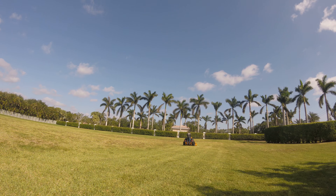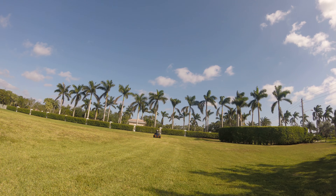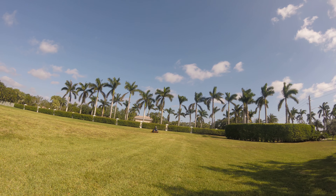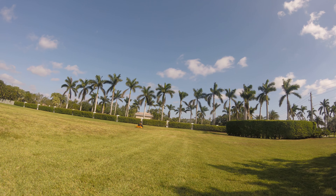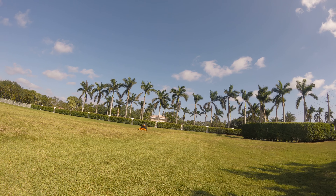He already picked it up. This guy about four weeks ago didn't know anything. Now he knows how to edge, he knows how to weed-eat, he knows how to use the John Deere, the big mower. He's getting to know how to use this one eventually.